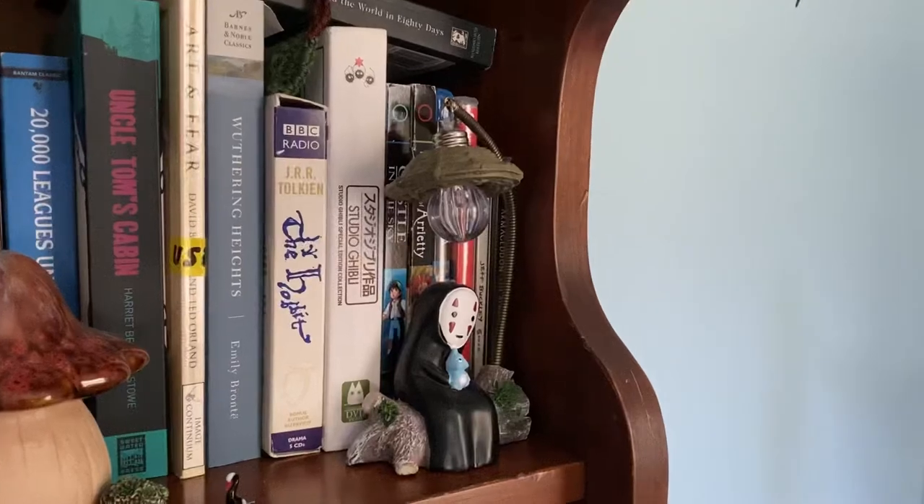Hi, I've always loved the Studio Ghibli movies, especially Castle in the Sky, as you can see here from this painting I did years ago.